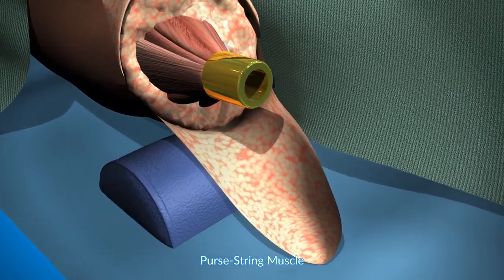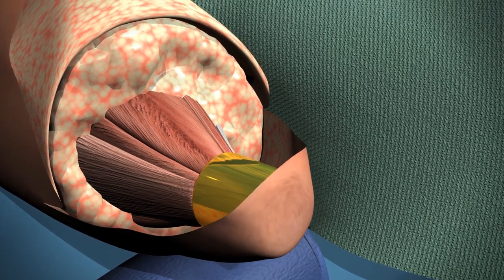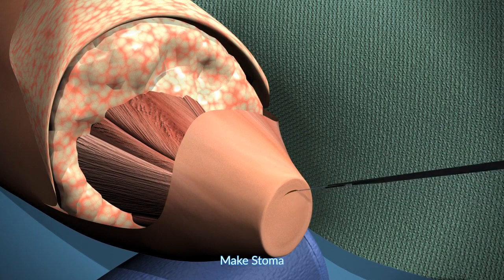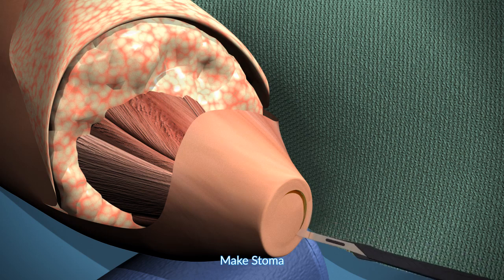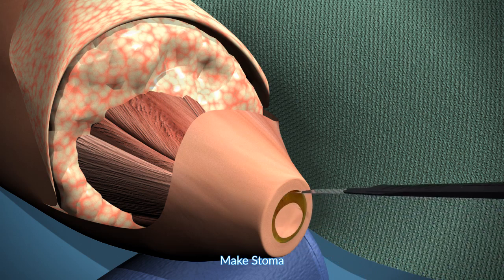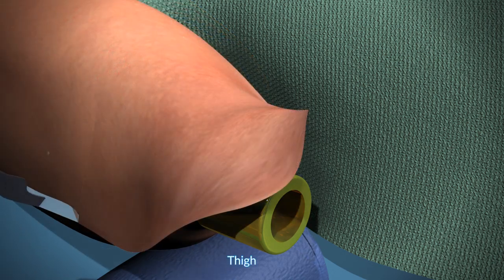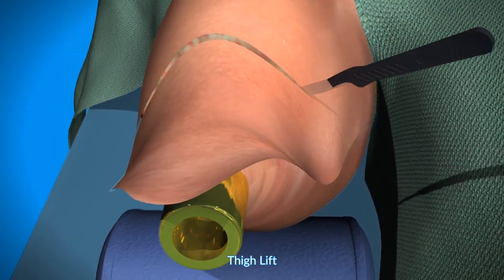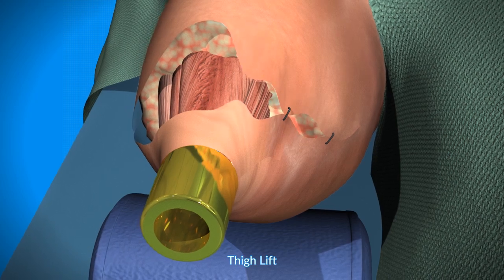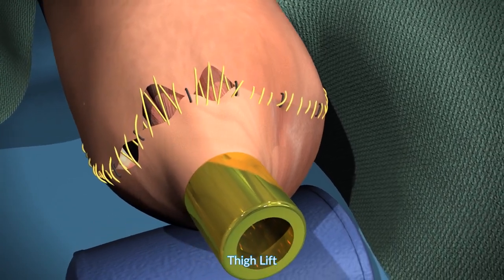The next step is purse stringing of the muscle to create an optimal muscle platform. This sets the stage for the creation of the stoma. The flap is optimally tensioned and the stoma is created, often done together with a plastic surgeon. In many cases there is excessive skin, and so what is being shown here is the thigh lift to create the optimal soft tissue tension, and closure.